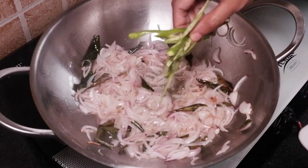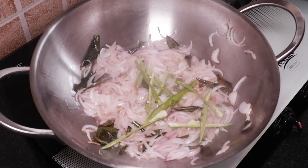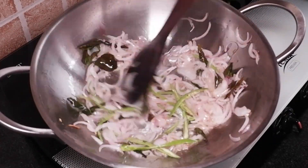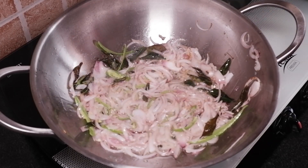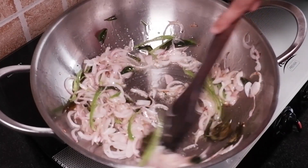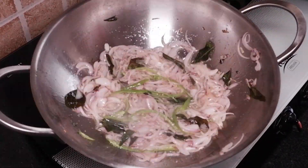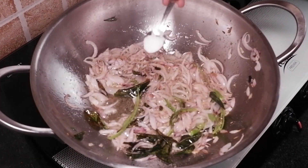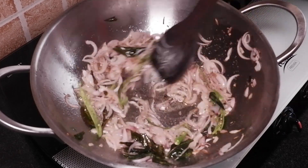Add 2 slitted green chillies, 1/4 teaspoon salt — adjust as per your taste — 1 teaspoon black pepper powder, and half teaspoon sugar. Fry this for 30 seconds.